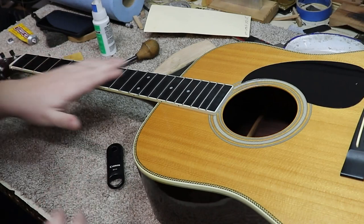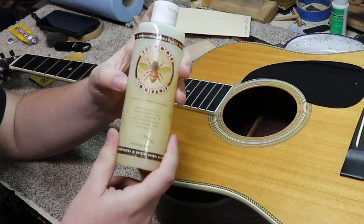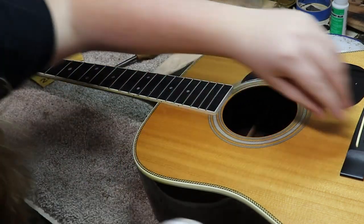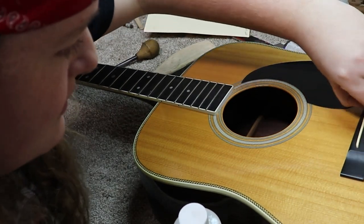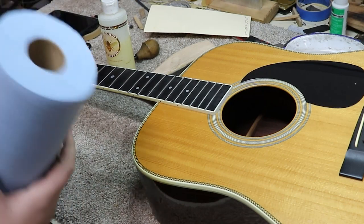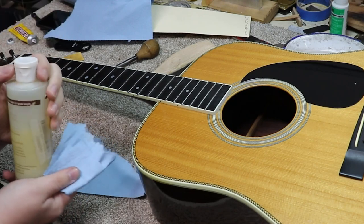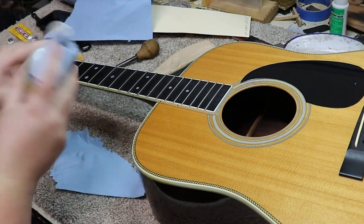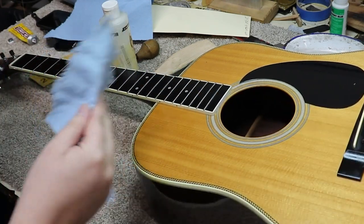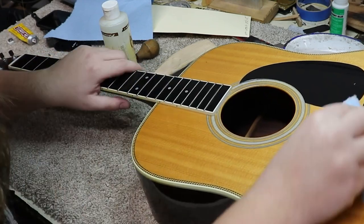Now that the frets are cleaned up and the binding is reattached, I'm going to use some Be Good wood oil on the fretboard and the bridge, just because we like to use it on all the raw wood surfaces. That saddle does not want to come out so I'll leave it in there. Give this a little shake to make sure it's getting mixed. Now I'll come back with a clean cloth to take off any excess.